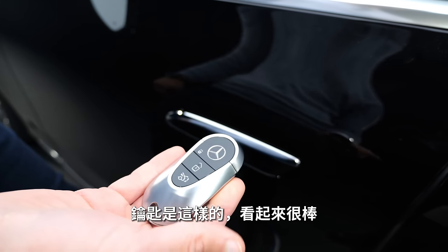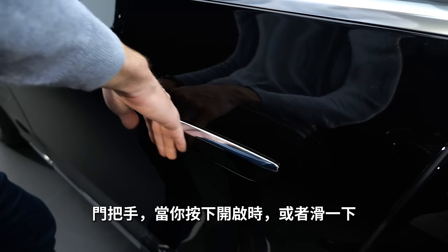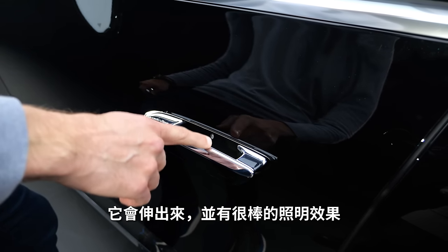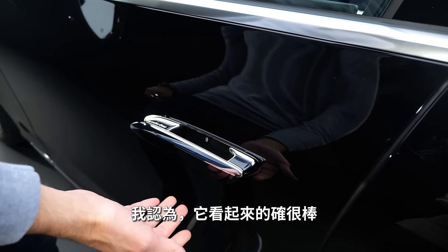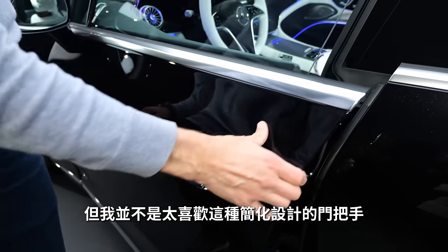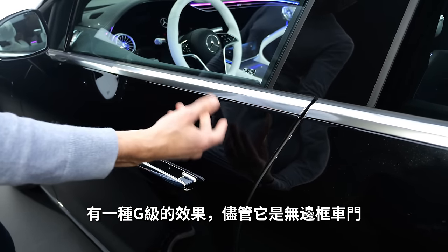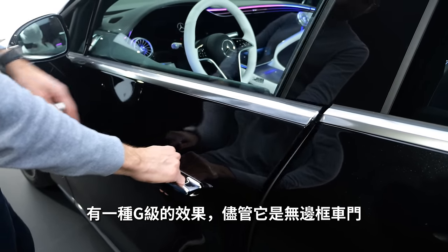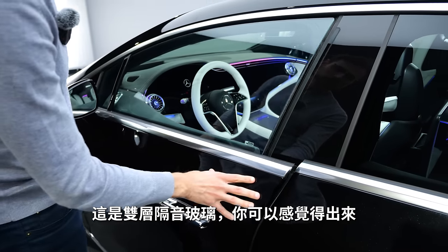The key fob looks like this — it's actually very good. Door handles: either you press it open here with this flush door, or you can also slide. Then they open, and yeah, nice illumination. It looks spectacular, but I'm more a fan of simplified door handles. Door closing sound — sounds good. Has even some G-Class vibes, although it is a frameless one. Dual insulation — you can feel that. And it also has a soft touch.